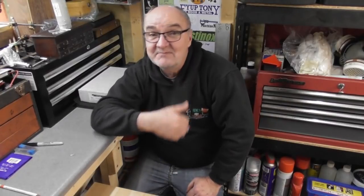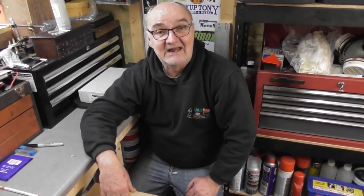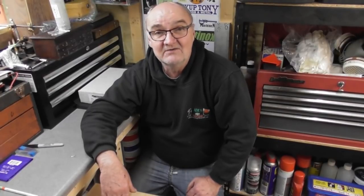Hi guys, welcome back to the workshop. This is going to be another episode of building the Stuart S50 model steam engine. We pretty much completed the base and we need to move on to making some of the other bits and bobs. We'll do a simple little part today — we're going to do the valve eccentric. I'll show you the material supplied, have a quick look at it, look at a few sketches, show you the drawing, and we'll jump to the lathe and get on with it.